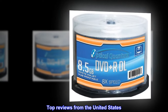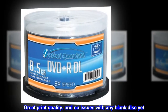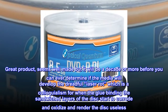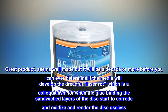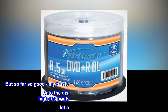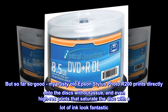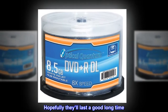Top reviews from the United States. Great print quality, and no issues with any blank disk yet. Great product, seems well made, but it will be a decade or more before you can ever determine if the media will develop the dreadful laser rot, which is a colloquialism for when the glue binding the sandwiched layers of the disk start to corrode and oxidize and render the disk useless. But so far so good, my trusty old Epson Stylus Photo R200 prints directly onto the disks without issue, and even high-res prints that saturate the disk with a lot of ink look fantastic. Hopefully they'll last a good long time.